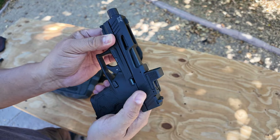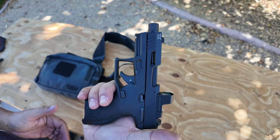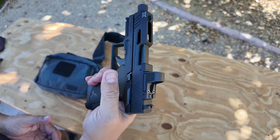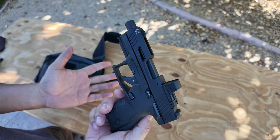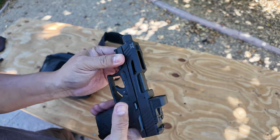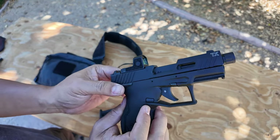Feels good. Positive click. It's nice. I grew up with 1911s, so I'm very comfortable with safeties. That's what it really boils down to — training. If you train with a safety, it's not a big deal. If you don't train with safeties, then that might be a problem. And it is ambidextrous.